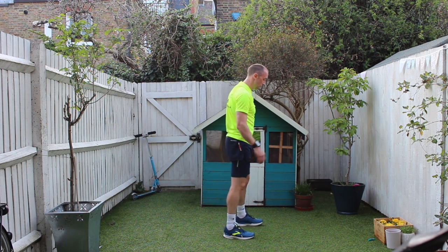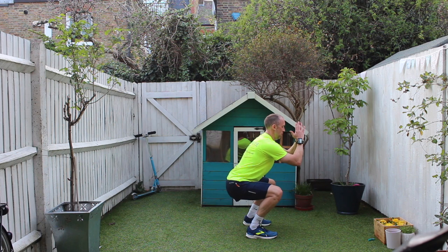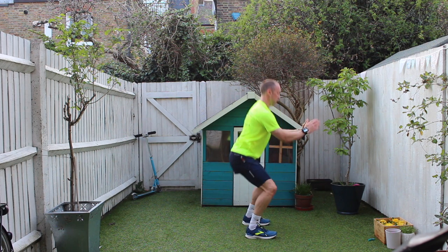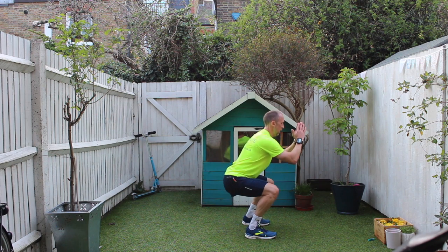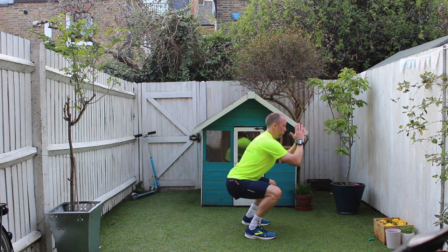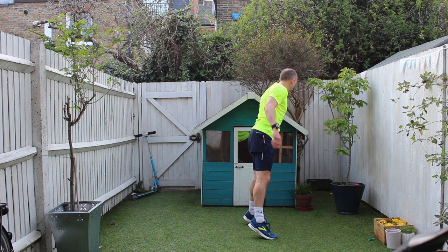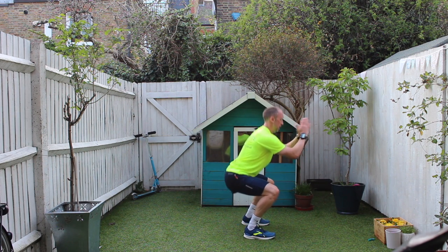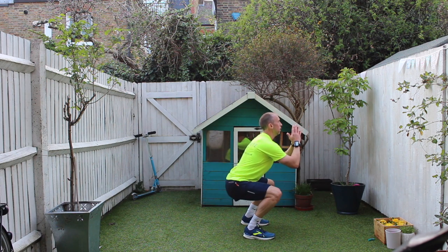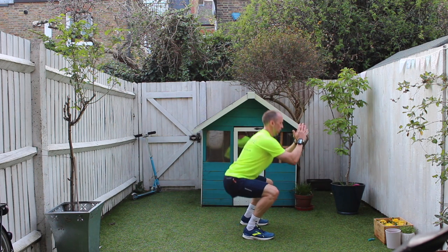Okay, squat with calf raise. Sit down into the squat, to here, go up into your tiptoes. So sit down, use your glutes to push back up, push. Sit down, upper body upright, squeeze your calves at the top. This gets the heart rate up a little bit more — having to work more muscles, pumping oxygen to those muscles. Squeezing the calves at the top. We're going to work our back muscles after this. As you're coming up out of the squat, straight up onto your tiptoes. Fifteen seconds. Five, four, three, two, one.